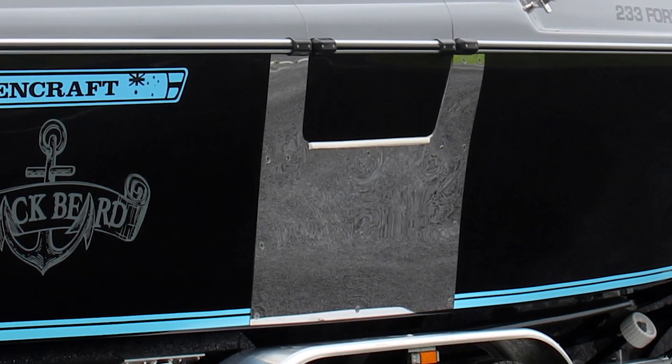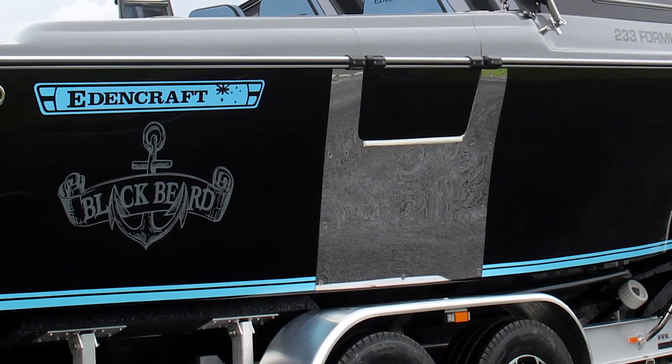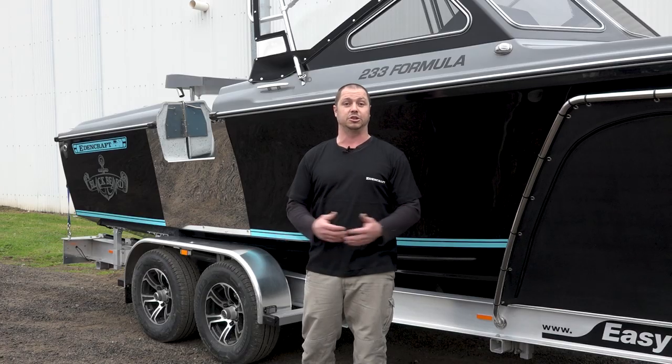You can see the lovely bash plate that we've got here. The owner of this vessel does a lot of diving — over in Tassie they love the crayfish. He's got a nice big stainless steel bash plate that really sets the boat off. We think it looks absolutely awesome.